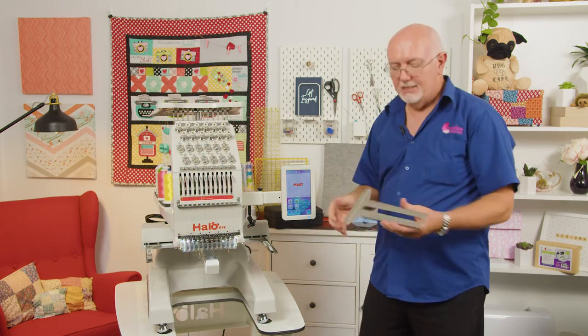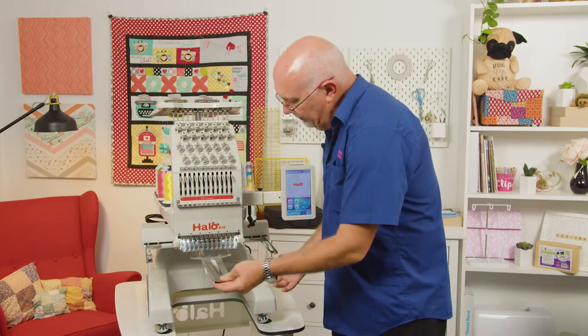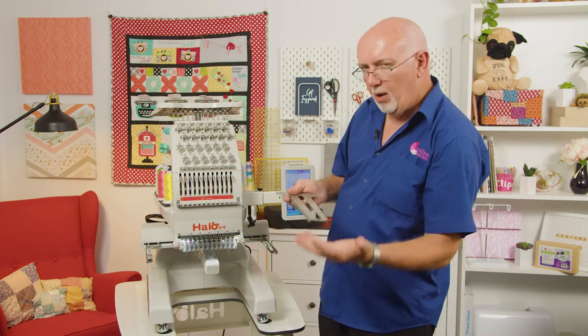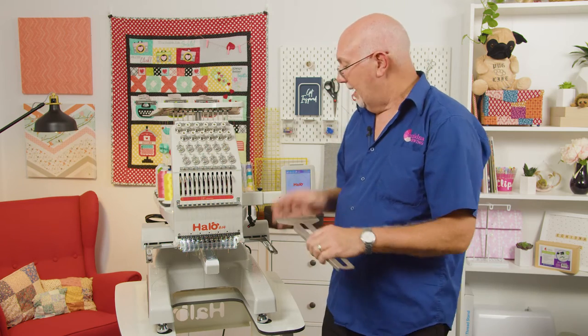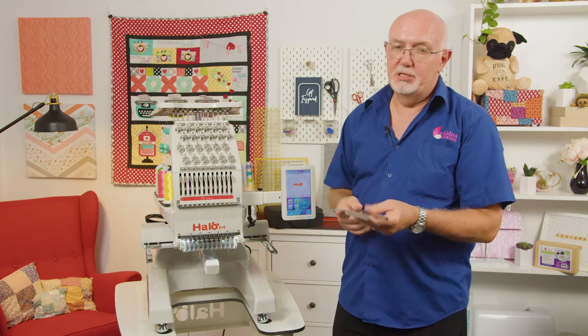There's also another part to the kit — a little extension table that slides over the free arm. What it does is stop the magnetic frame from being pulled down too hard on the free arm of the machine. There are a couple of screws in your kit that will come with this to actually position it in place.